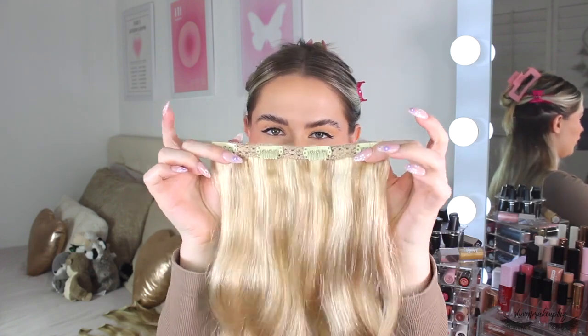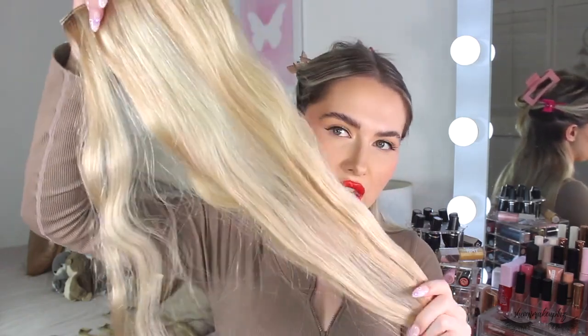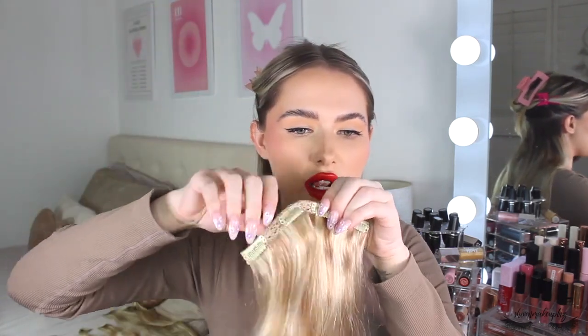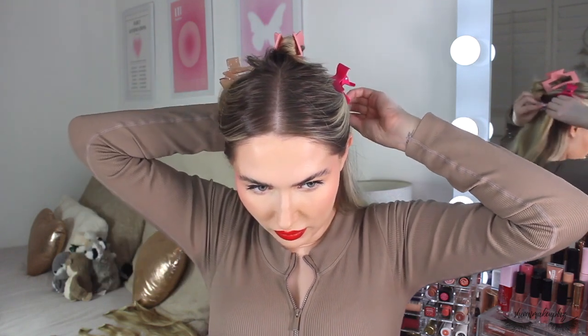I'm now going to start with the first piece, which is the four-clip hair extension. This is in the shade of light blonde highlights - just look how silky and smooth that is. So what you're going to do is unclip the little pieces of the hair extension so they are open, then take it around the back of your head. Feel where the middle is and clip it right at the parting. Hook it round and clip it on - just make sure that's really nice and secure. There we have our first piece of hair extensions installed.